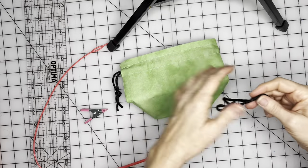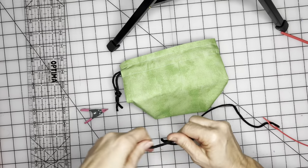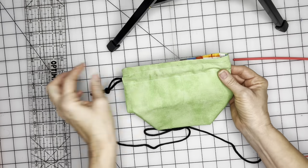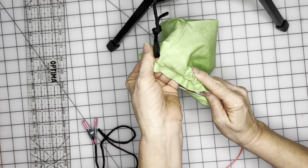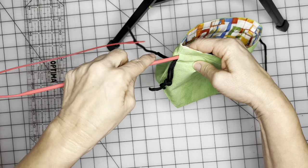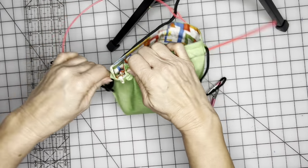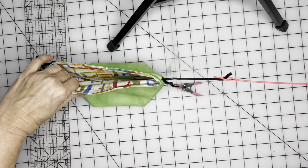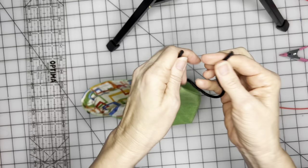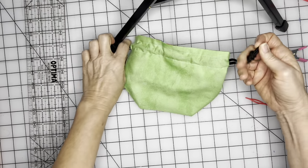Now do the same thing for the other side — take this and push it through. Put a clip on the other end to keep it from sliding through. Go to the opposite end of the casing and go in, come out the other side, pull that through, and keep going. Go back in to come back to the other side, pull that through, bring it around, take the tool out, make sure these ends are even, and tie those in a knot.